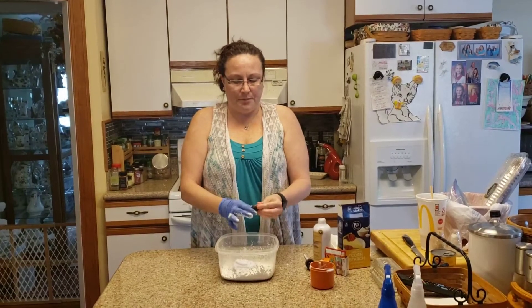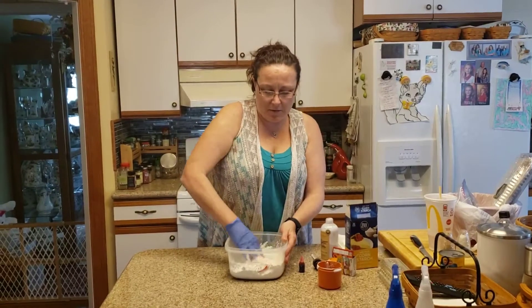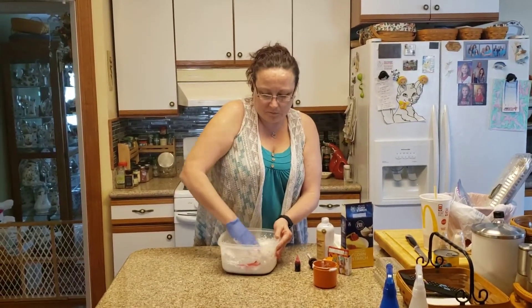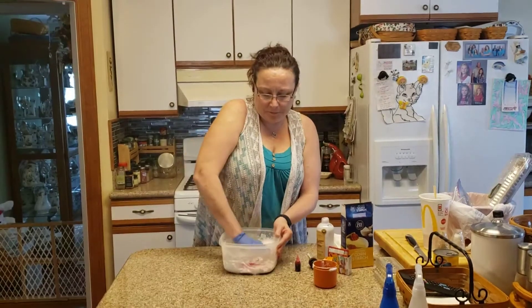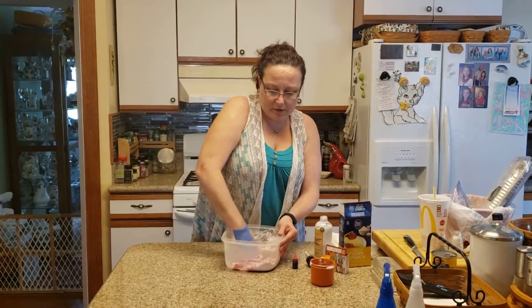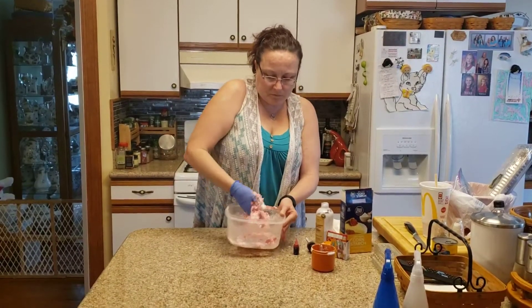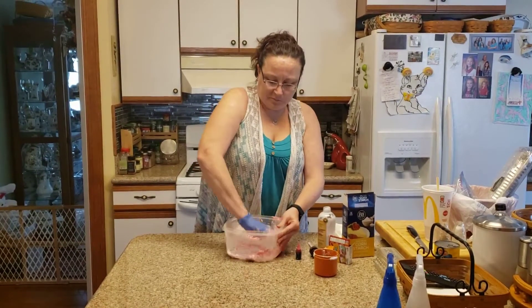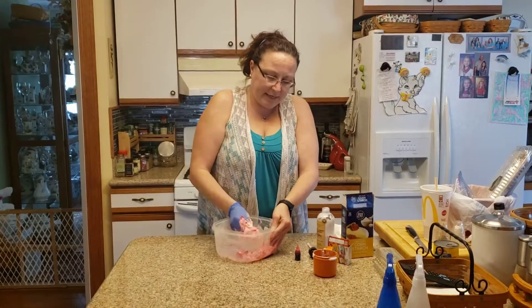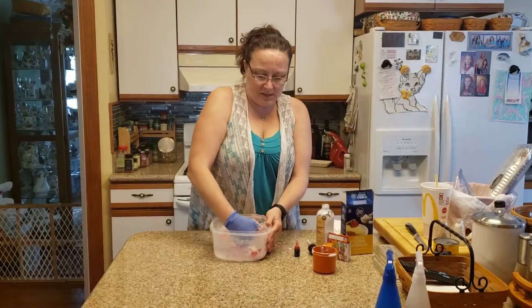Now you're going to use your food coloring — put a couple drops in there. Mix it all together until it's fully combined. You'll know when it's done when it all comes together. It kind of feels like Play-Doh, but it'll be a little bit softer. If it's not quite the consistency you'd like, you can add a little bit more cornstarch so it's not quite so sticky.